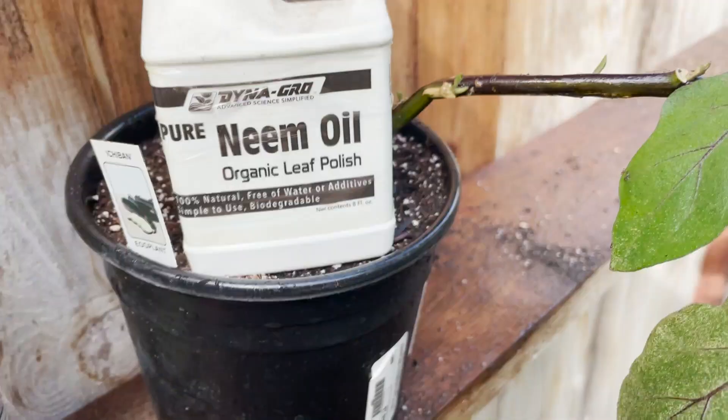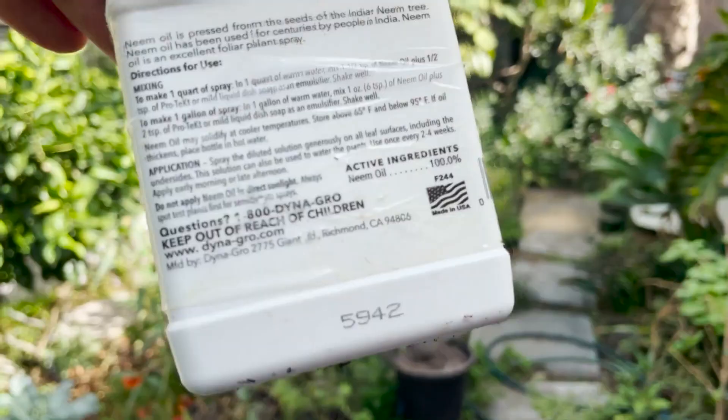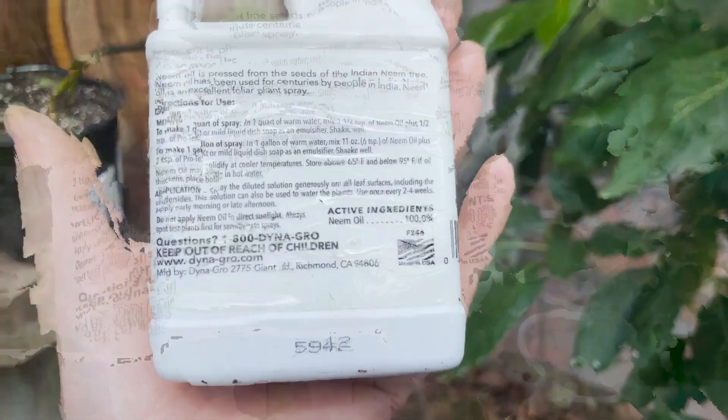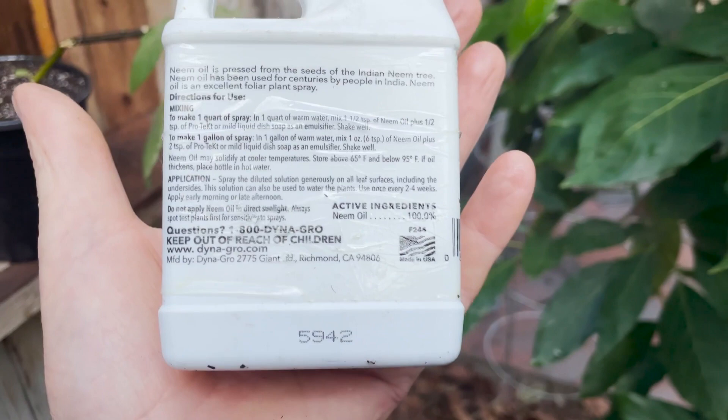I'll leave a link in the description. You can see right here — 100% natural, free of water additives. Our neem oil is pressed from the seeds of an Indian neem tree. Neem has been used for centuries by people of India. Neem oil is an excellent foliar plant spray. This solution can also be used to water plants. Use every two to four weeks, early morning or afternoon. Do not apply neem oil in sunlight.